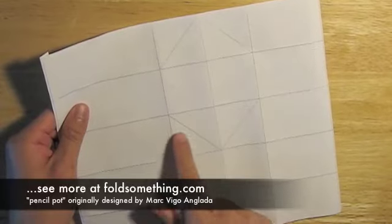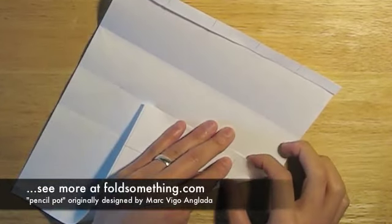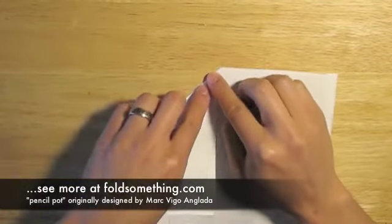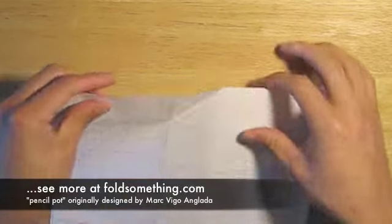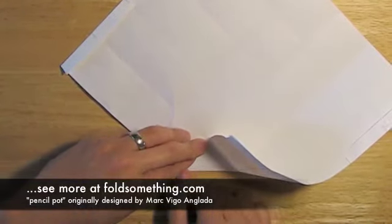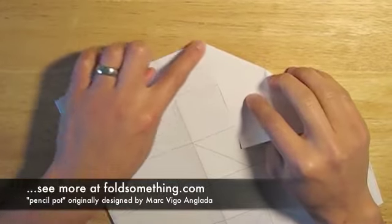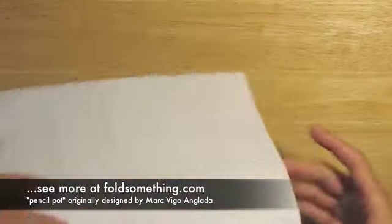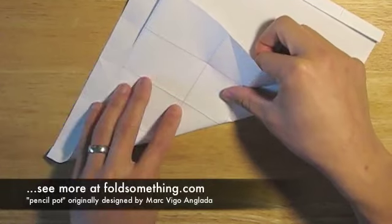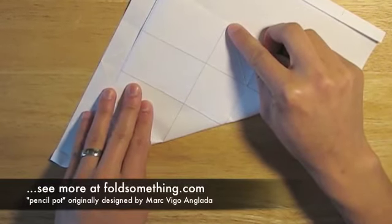Next we're going to have to fold along these diagonal edges here. It's a little tricky because they're in the middle of the paper. I'll just show you what to do rather than try to explain it, and you might need to watch this part a couple times. Make sure you reverse each crease once you've folded. When you're making this crease in the middle of the page, try to use the creases you've already made to help line things up.